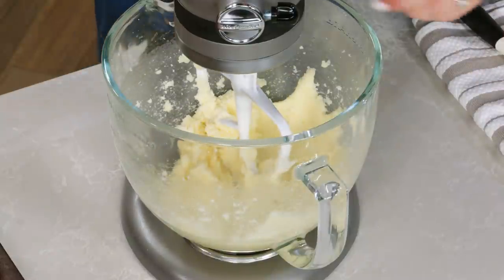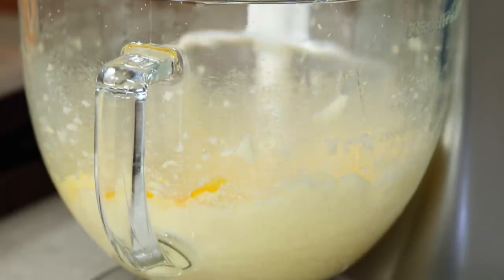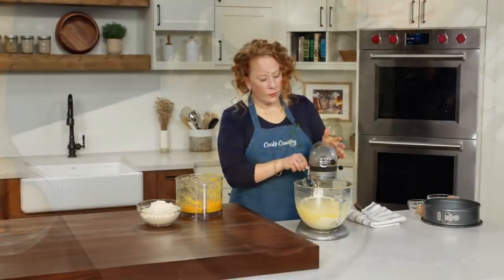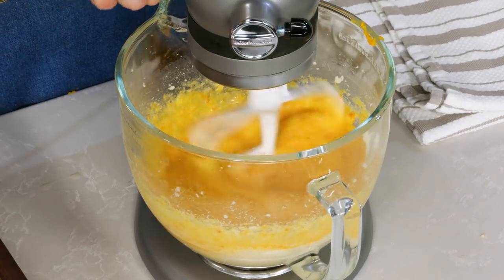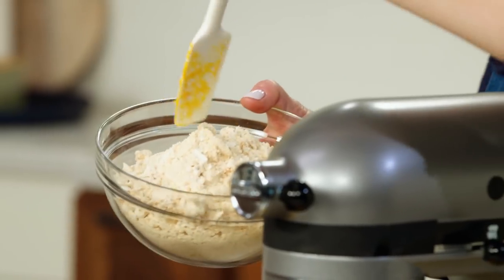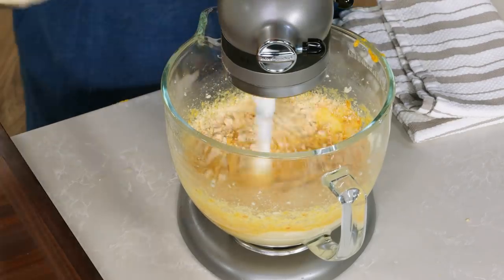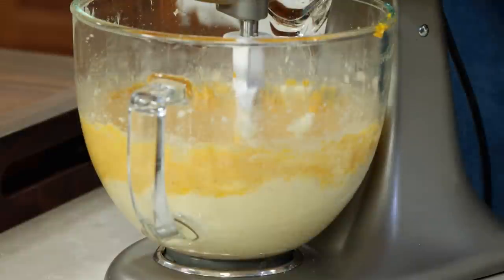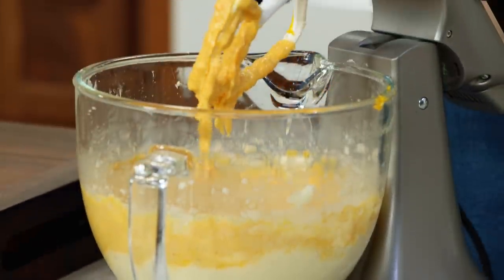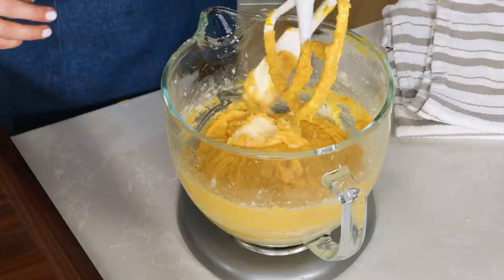Looks pretty pale and fluffy. Now it's time to add our eggs — five eggs, which we're going to add one at a time with the mixer running. Now I'm going to add the clementine puree and mix until incorporated. Then I'm going to add our almond mixture in three additions with the mixer running on low speed. Keep an eye on it, and once it's mixed well enough, add the next addition. Go in and scrape down the sides of the bowl to make sure everything's getting mixed properly.